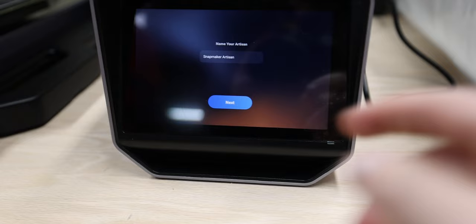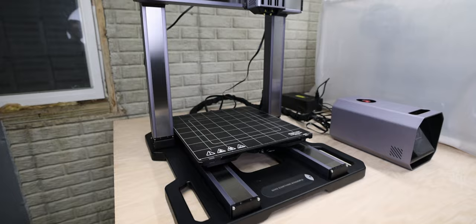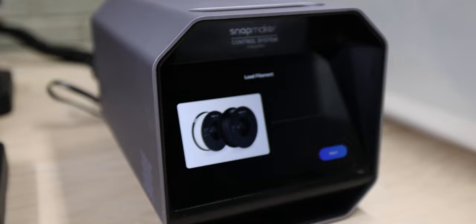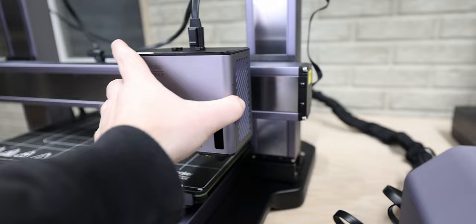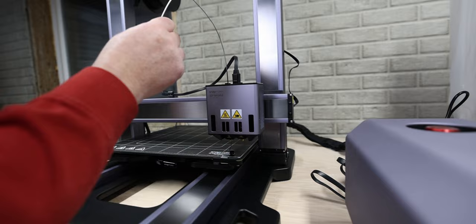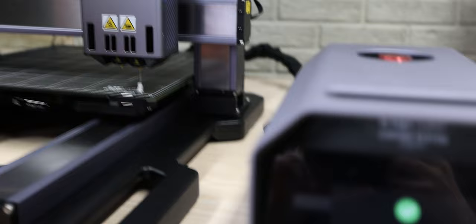Steps to initialize the dual extruder module. Oh, it's moving — it is quieter, surprisingly. Now I want you to load the filament. Here's the inside of the dual extruder module — it's just a magnet this time. Heating the left nozzle. Here comes the white filament; this one's black. Hang the white filament from the right side, insert it into the right feeding tube. Right nozzle loaded. Filament loaded.